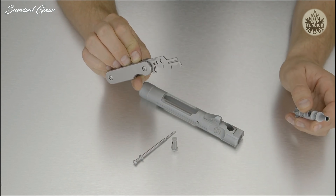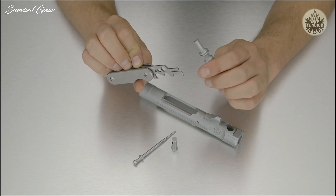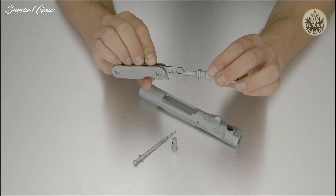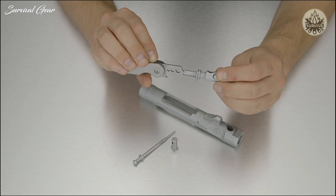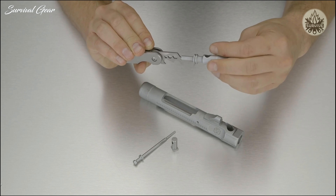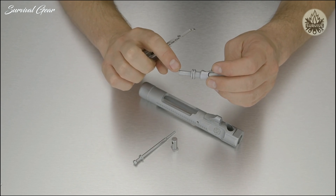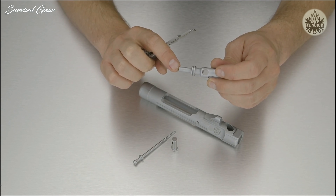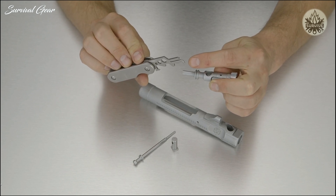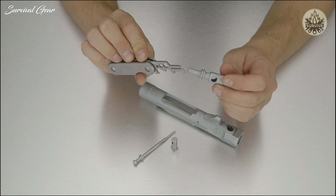Now we're going to move on to the bolt itself, working on the bolt tail side first. The front portion of this tool fits into the tail perfectly. We're able to rotate the bolt around the tool and clean out the inside and outside simultaneously. You might notice a little bit of scratching on the bolt, but those are just shavings off the tool itself — importantly, the tool is softer than the internal components, so it won't scrape them.